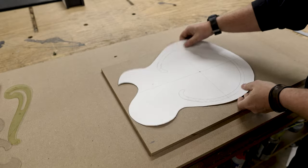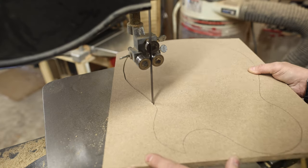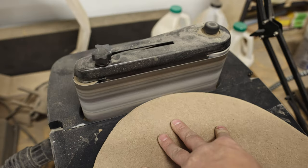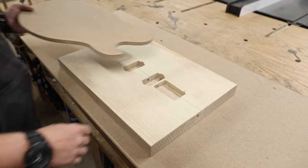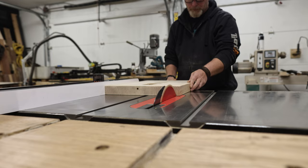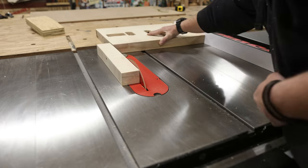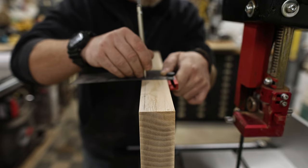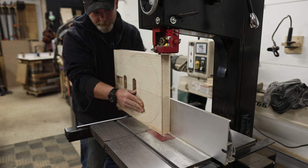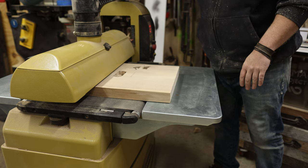Now that I have a cardboard template with a straight center line, I can transfer that onto a piece of half-inch MDF, cut it out at the bandsaw, and refine all the edges on my oscillating sander. Because we're adding a quarter inch of the stolen maple onto the front of the guitar, I need to remove a quarter inch off the body that came with the kit — so I took it to my big boy bandsaw and resawed that quarter inch off.